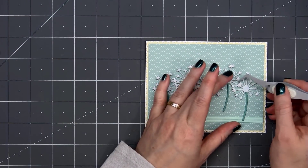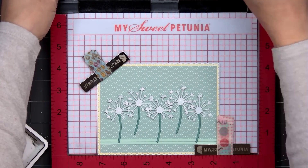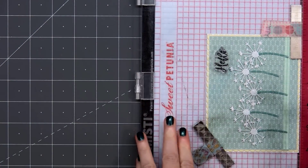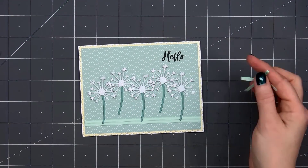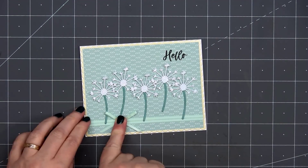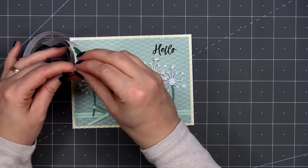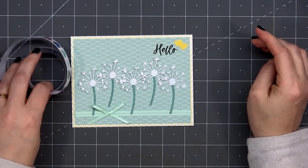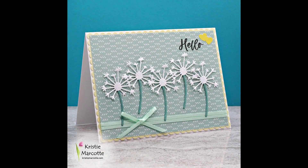For the sentiment, I'll be stamping it directly onto my card using my Misti, stamping the word hello on the right side. In the lower left-hand corner, I'll add a bow using the same green ribbon — just put a small glue dot on the back side to adhere it in place. Then I'll also add a couple of yellow heart stickers next to the sentiment. So there is my finished card number ten. I love how this one turned out — the dandelions are so fun.